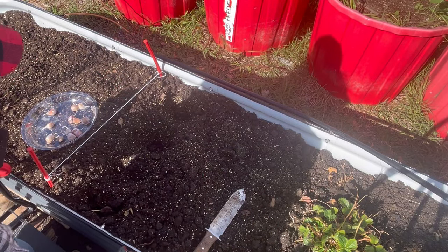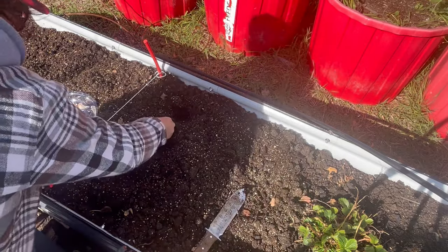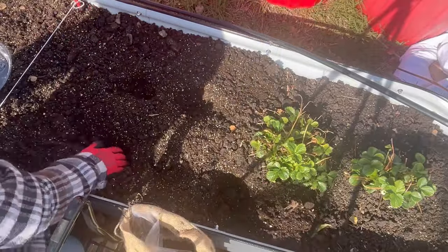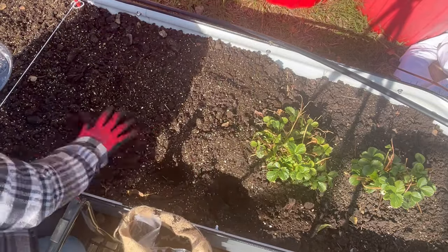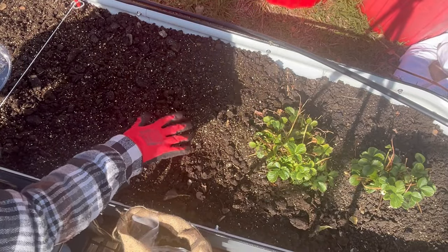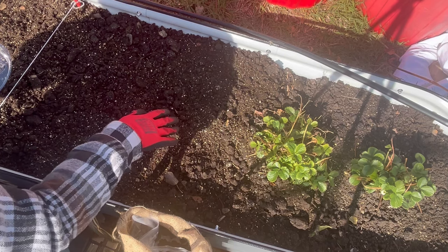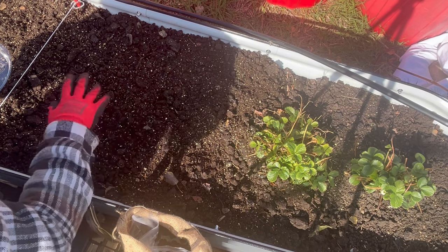I've got my holes started and I'm going to throw some worm castings in each one. Once you've got your garlic all planted, the final step is to give it a good layer of mulch. My soil is very moist right now so I'm not going to worry about watering, but if your soil is pretty dry you should give them a good watering. I've got leaves falling all over my yard so I'm going to go collect some and get a good mulch layer on my garlic.